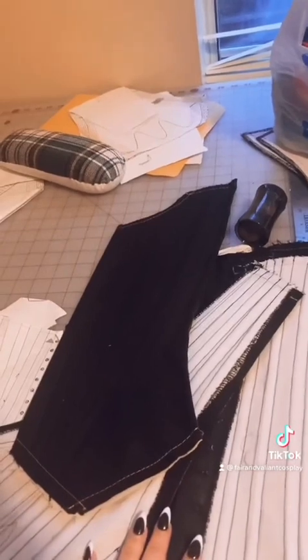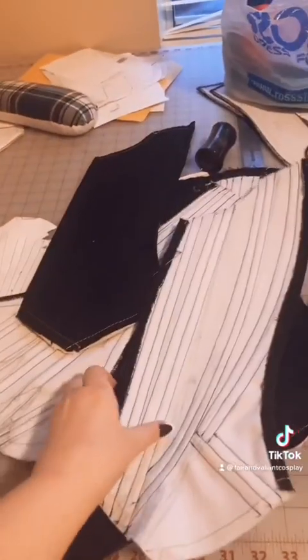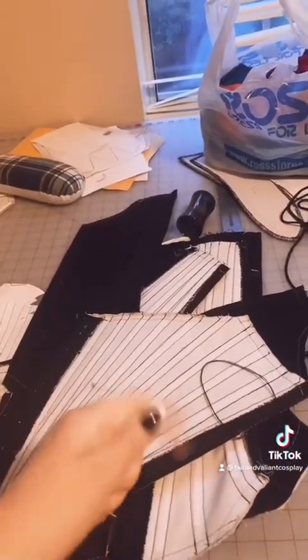Try not to be wasteful here. So the next thing is to start hand-sewing the pieces together. This is probably gonna take a while, but it's okay. We are making discernible progress.